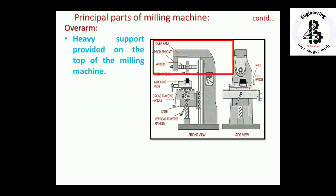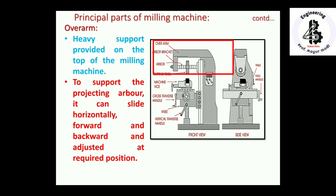The overarm is an important part of the milling machine — a heavy support provided on the top of the machine. To support the projecting arbor, it can slide horizontally, forward and backward, and be adjusted to the required position.